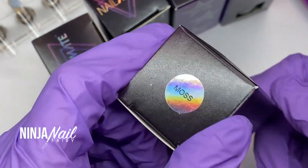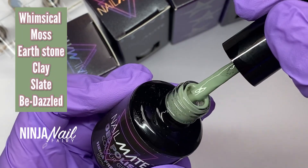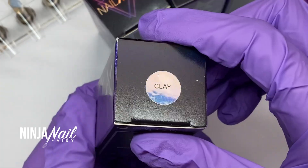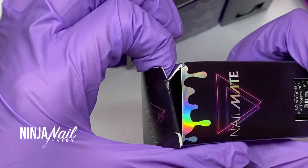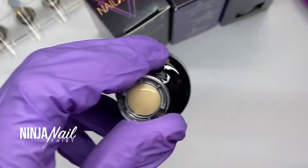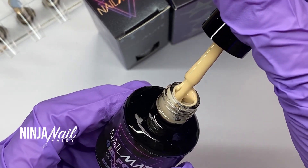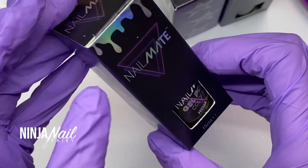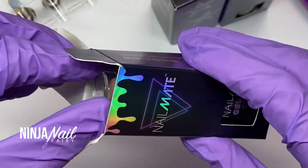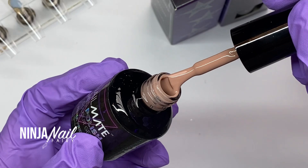We're going to run through the shades really quick — they are absolutely gorgeous, perfect and delicate for the upcoming season. I've chosen five creamy neutrals and one glitter that can be paired with them all to create really beautiful effects. You can use these colors as painting gels, for nail art, as full colors, French — whatever you want to do, go for it.